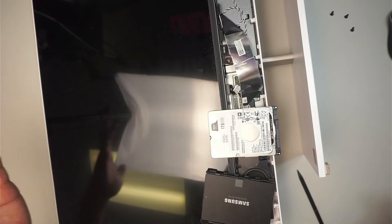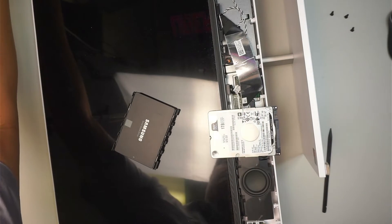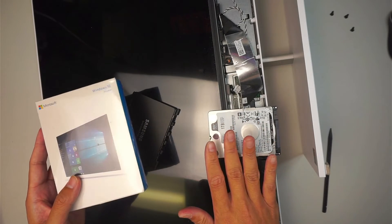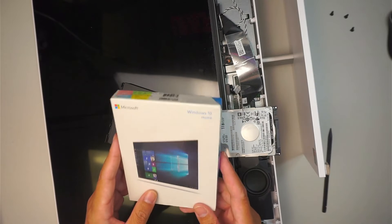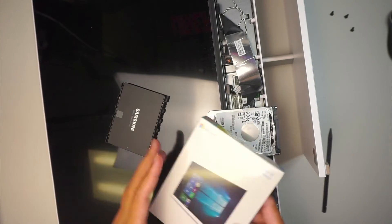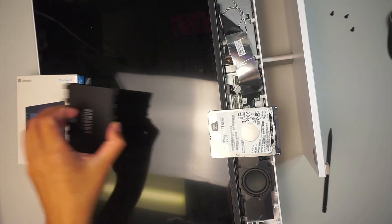If you install the SSD and put everything back together and turn on the computer, it will say there's no Windows — it won't boot because the drive is brand new. There are two options. Option one: if you want to start fresh, or the old hard drive is completely dead, you can do a fresh install of Windows 10 or Windows 11. You can go to the Microsoft website, download Windows onto a USB drive, and fresh install Windows onto the SSD. Everything starts from scratch.